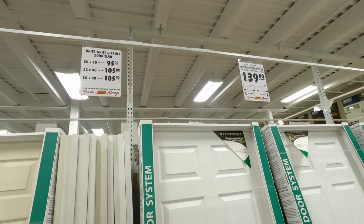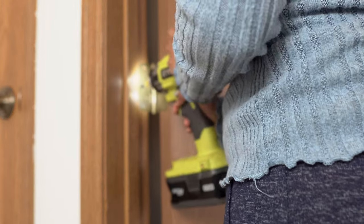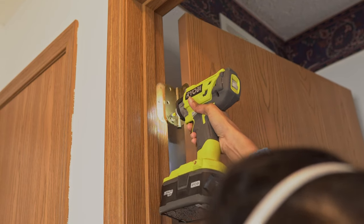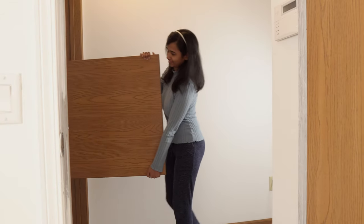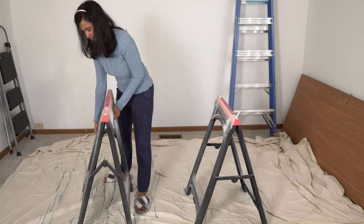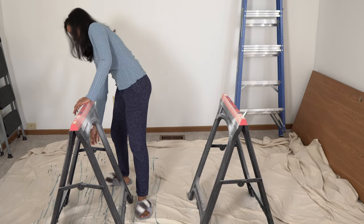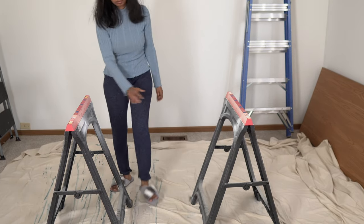First, remove the doors by unscrewing the hinges. It will be a good idea to get someone to hold the door while you remove the hinges from the frame. Then move the door into an open area and place it on a raised surface or on a sawhorse like this — they are just cheap plastic ones and they cost less than 15 dollars.